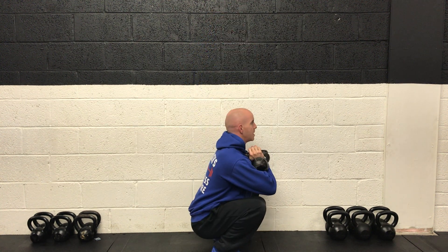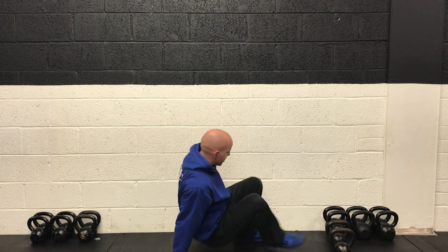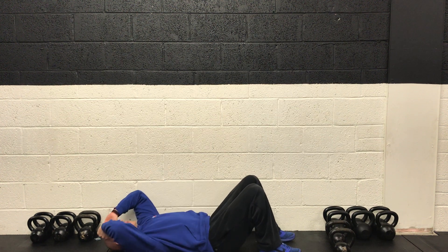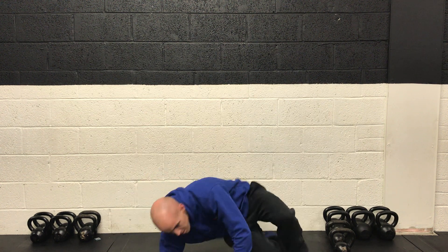After the leg exercise it's core. We do some crunches: drop down to the ground, plant the feet firmly on the floor, and just curl the shoulder blades up off the ground with a little bend in the spine as you're coming up.